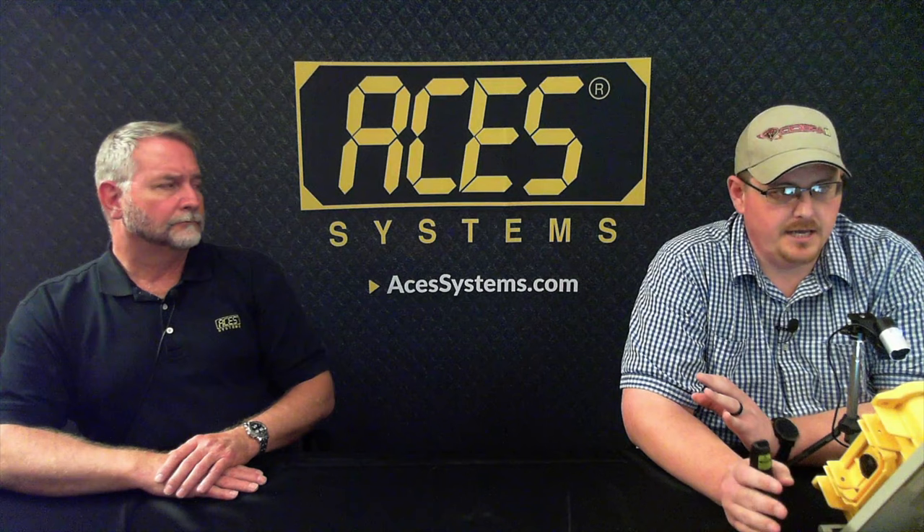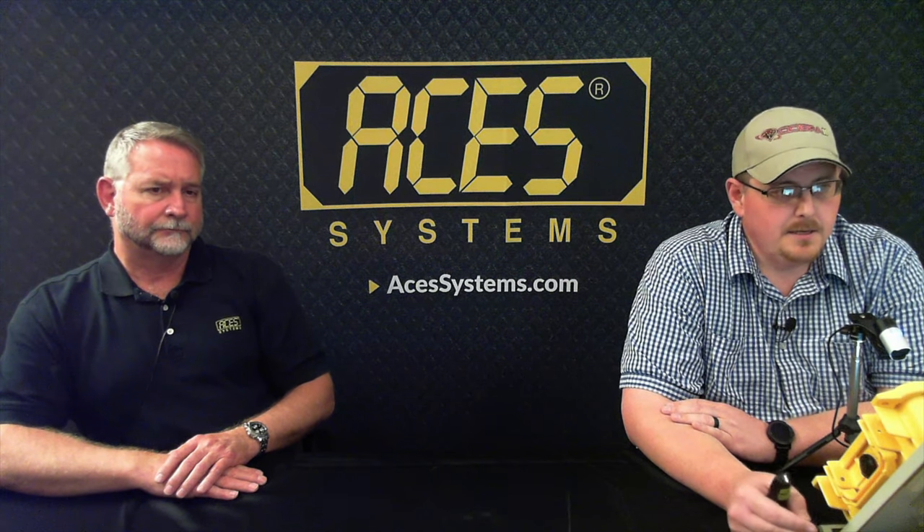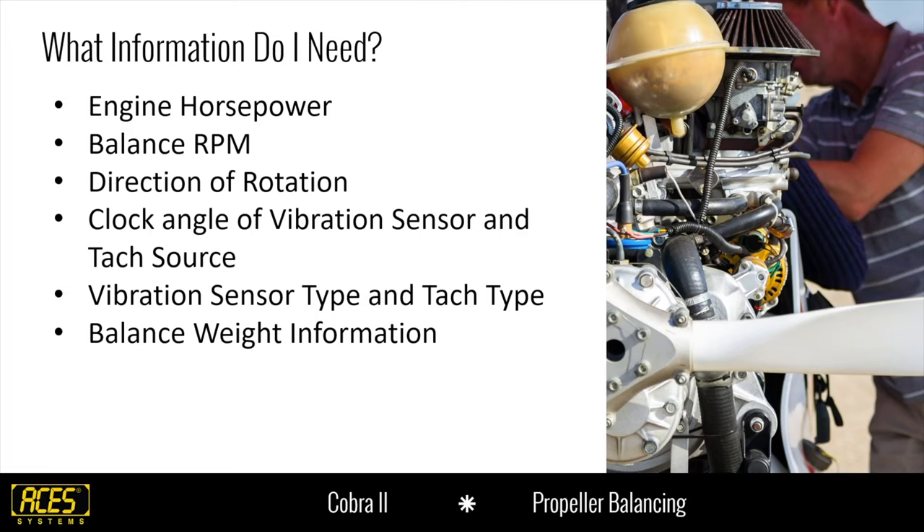What information do you need to build a setup? You're going to need to know the horsepower — it's not necessary to get that exact, just a general idea, as close as you can get. You need to know the balance RPM — what RPM you're going to balance your prop at. You need to know the direction of rotation, the clock angle of where you'll install your vibration sensor and tack source, as well as vibration type, sensor type, tack type, and some basic information about your balance weight: where it can go, how much per hole, and how much for the entire propeller.